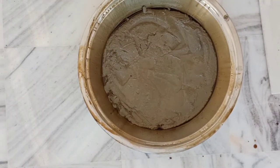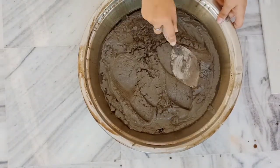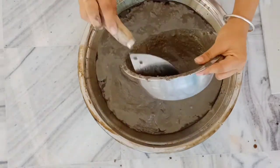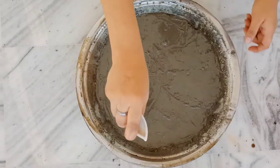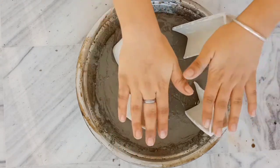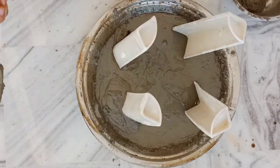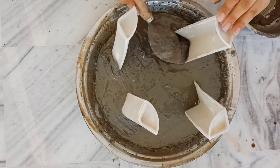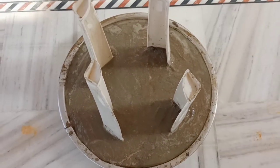After that, I will insert the legs, and then I will add another cement layer on top. I will add 4 layers in total. After that, I will dry it for approximately 3 days.